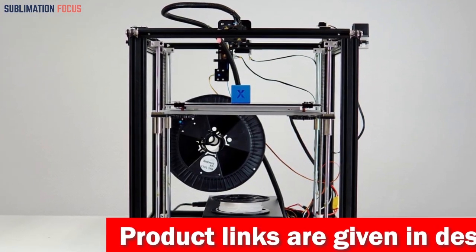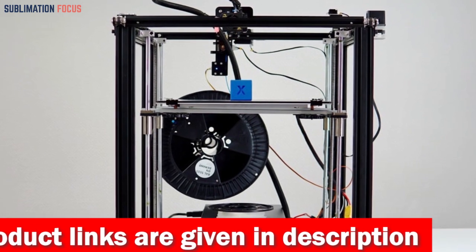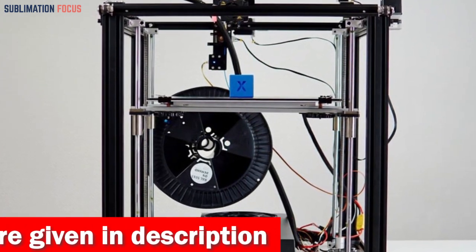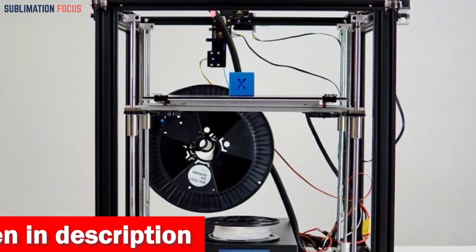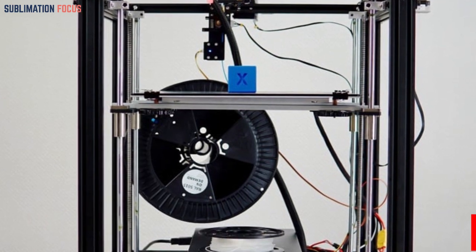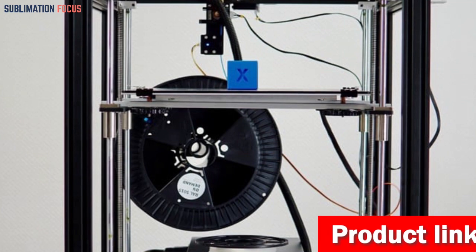The Creality Ender 5 Plus FDM Printer, by incorporating a Y-axis dual shaft motor and a Z-axis mechanism with downward movement, achieves an impressive smoothness level in its motion. Whether you're an accomplished creator or embarking on your 3D printing journey, this printer promises to be your reliable partner in turning ideas into tangible, breathtaking creations.